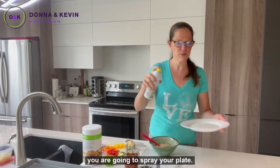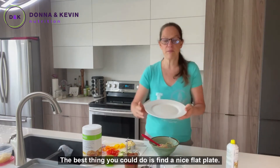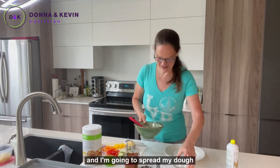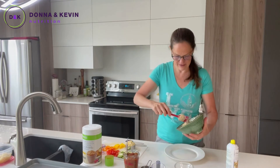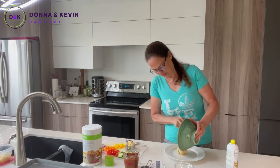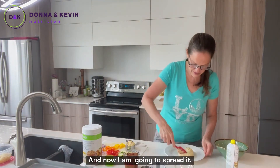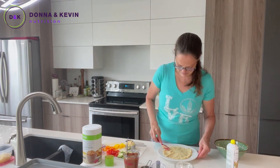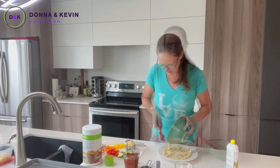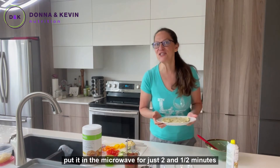The next thing you're going to do is take your cooking spray — I'm using an extra virgin olive oil here — and spray your plate. The best thing you can do is find a nice flat plate. I'm going to spread my dough out evenly on the plate, then put it in the microwave for just two and a half minutes.